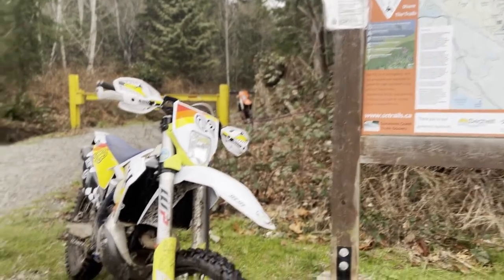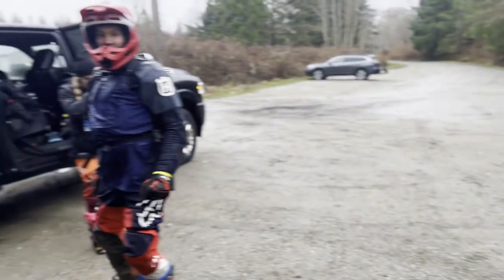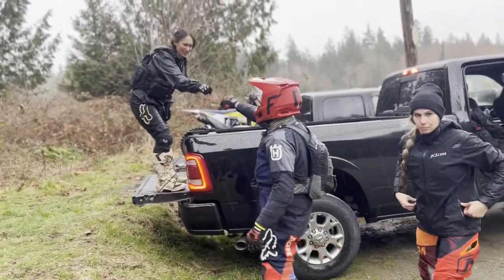On the Sunshine Coast ride with the Sunshine Coast Dirt Bike Association, we were lucky enough to be guided through the trail system there — a beautiful trail system. I highly recommend going over there; it's one of my favorite places. Anyway, I forgot one specific tool.